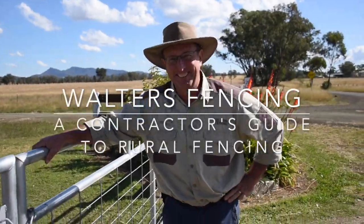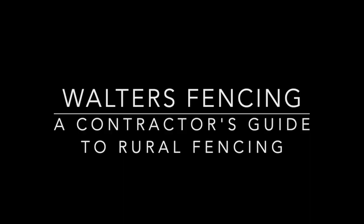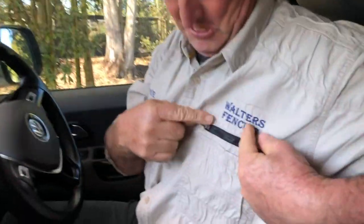G'day, my name's Walters. It's a great day today. My gear from Walters Fencing, just us, onboarded, has finally arrived. It's at the depot, ready to pick up.